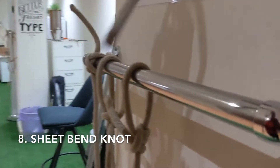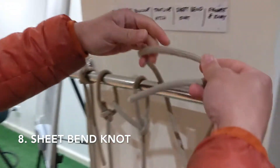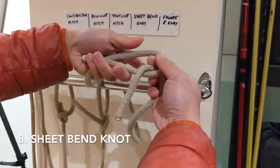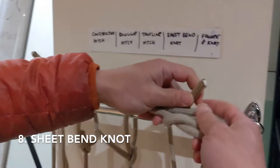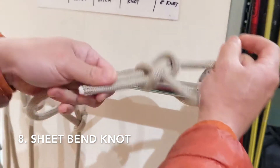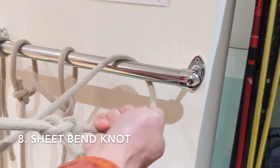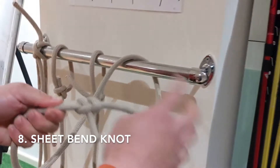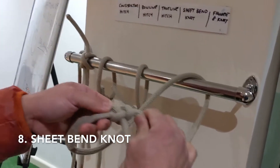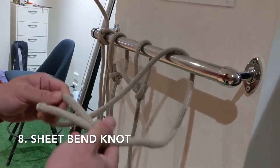Now we have the sheet bend, which is the close cousin of the square knot. We loop — put a bite on one end of the rope — under, around, and tuck back on itself, then pull. This end has a bite and this one just tucks back on itself. This is used to join two ropes together of different width. If this is the thicker and the thinner, it will not come off. You cannot use the square knot to tie two ropes of different width — this is where you need a sheet bend.